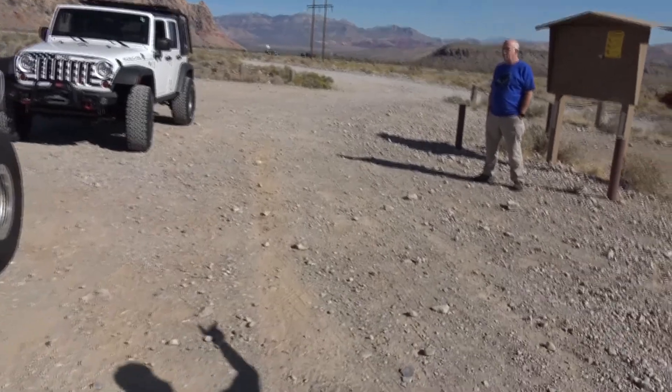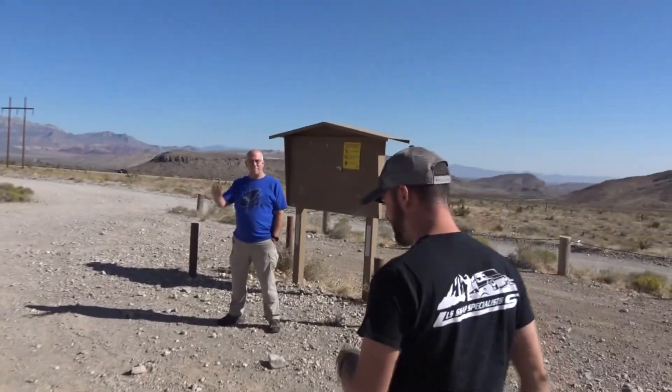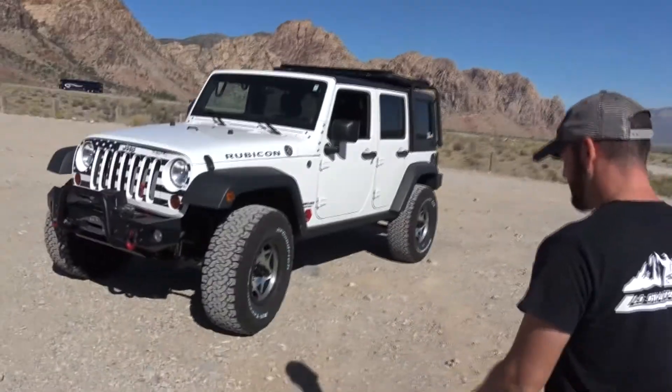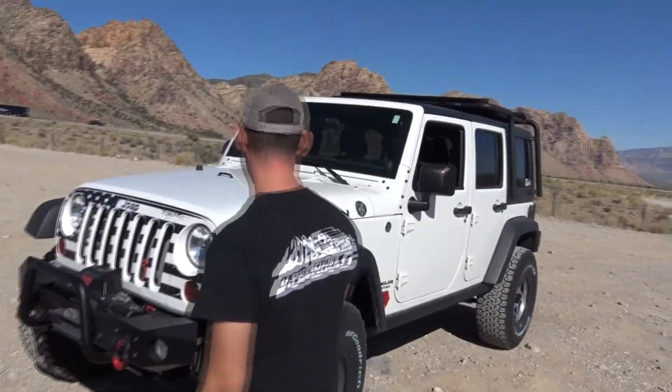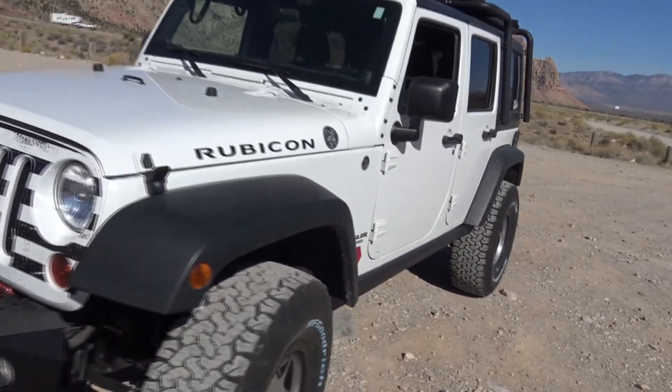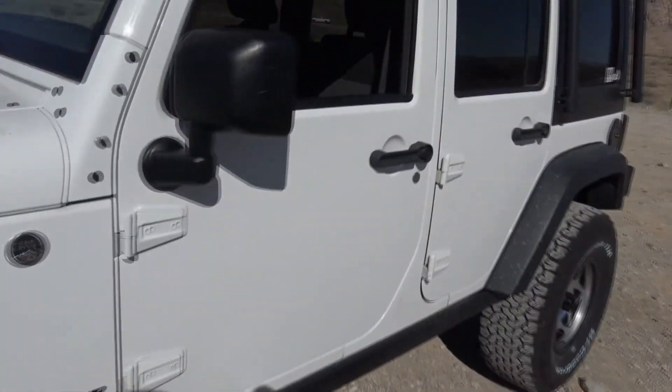Over here we have Corbett — he's one of our favorite customers and he let us do our first LT1 build. This is going to be the off-road test drive to demo the LT1 off-road, which we are sure will do just fine.